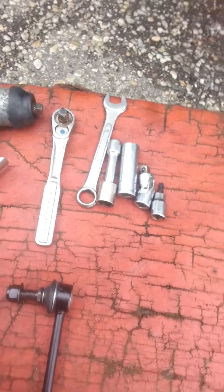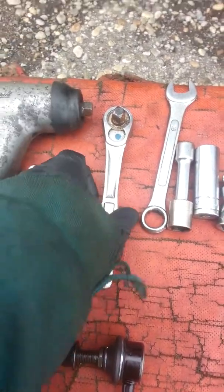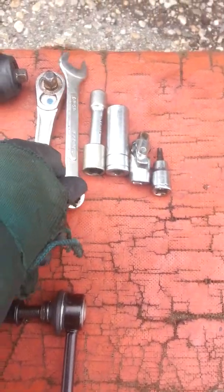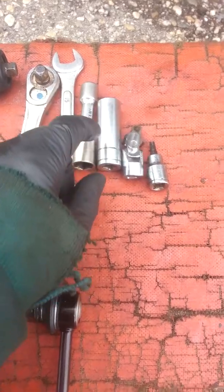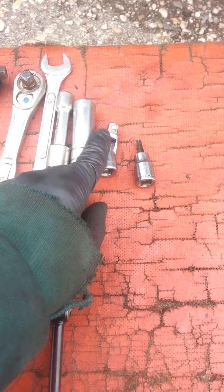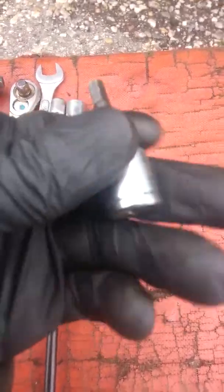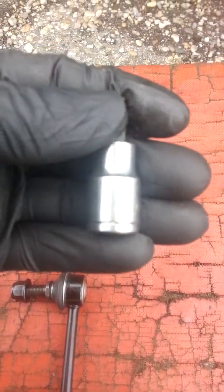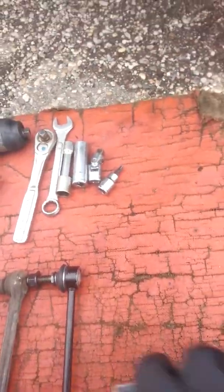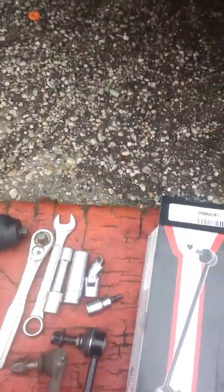Customer was complaining of noise when they hit a bump. What you need is a 3/8 impact, a 15 millimeter socket with an extension, a long 15 millimeter to tighten it down. I also chose a universal socket and the T50 bit to go in there. I went with original grade products — very good, I recommend them.